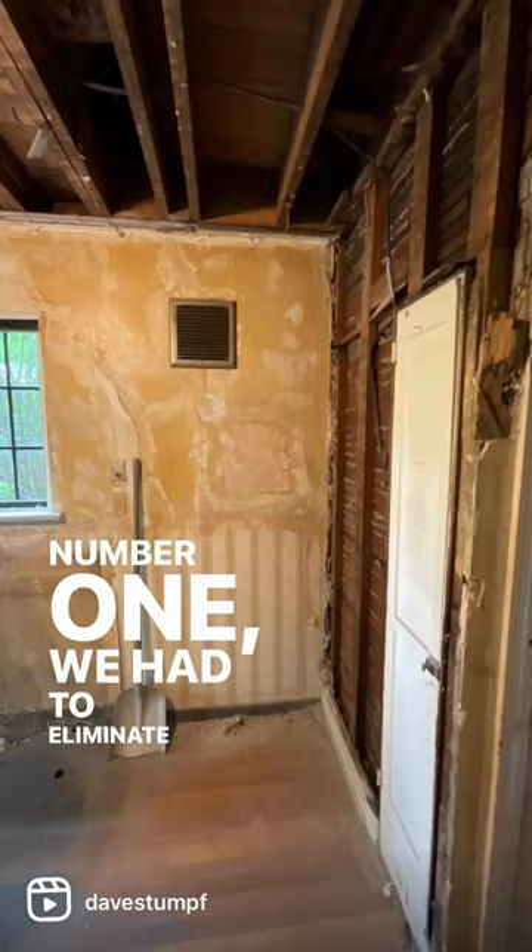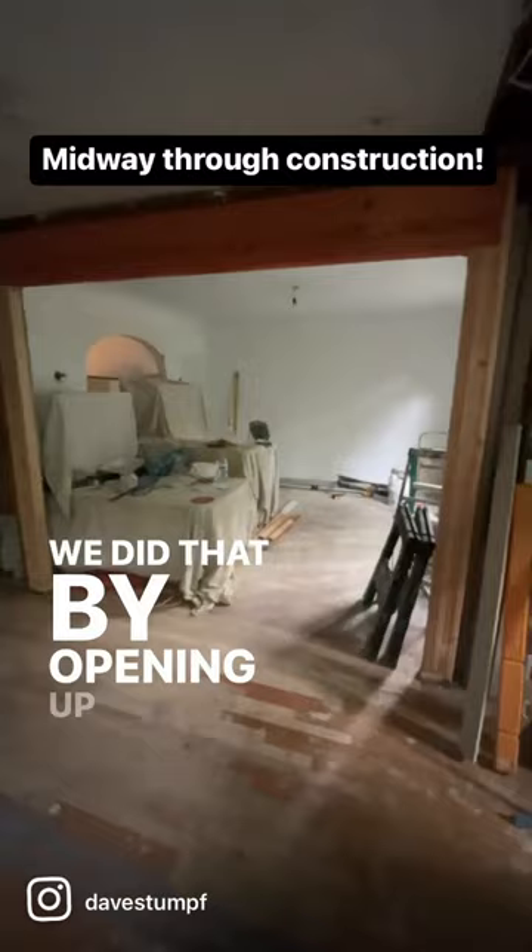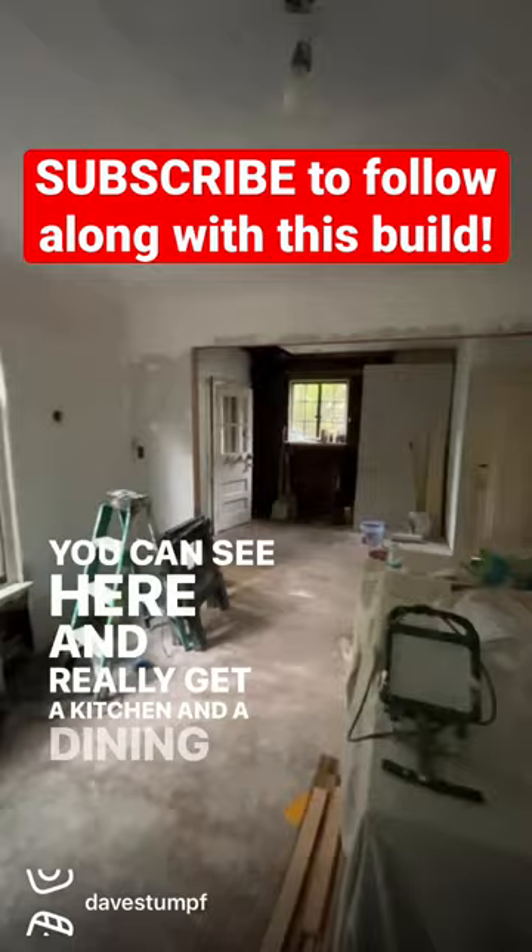Number one, we had to eliminate that kitchen. It was the original kitchen and it was very small. We did that by opening up the wall between the dining room and the kitchen and adding an LVL header to carry the load from the floors above. This allows us to take advantage of a much more open space, as you can see here, and really get a kitchen and a dining room that's an open concept.